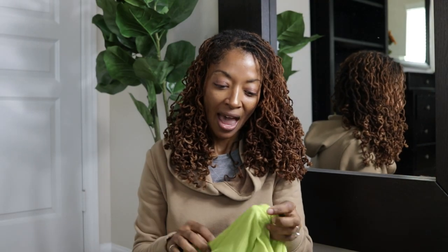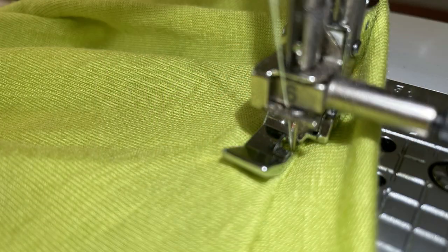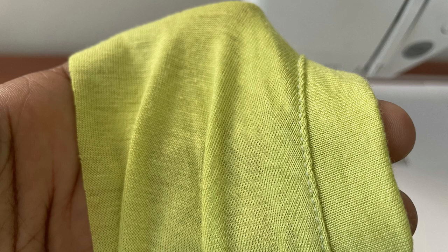I did have an opportunity to use my new zipper foot, which I talked about in my last video. I was able to place the foot along the neckband and that allowed me to get really close and do some really nice top stitching.